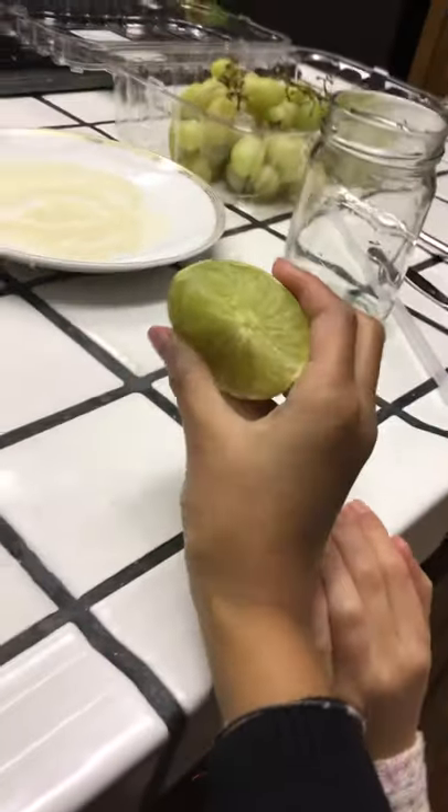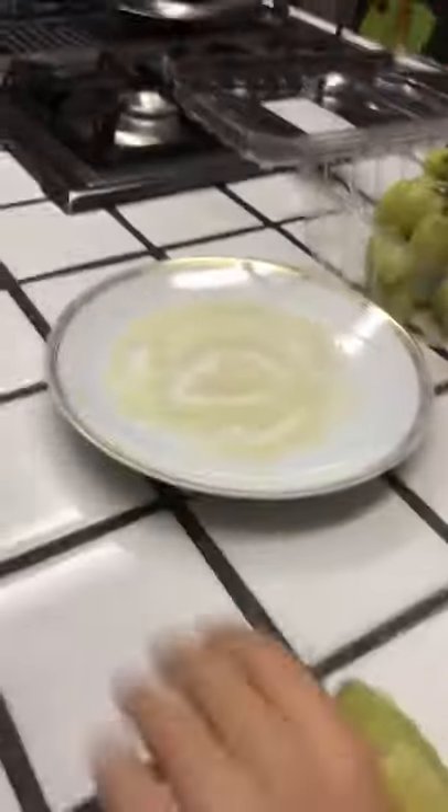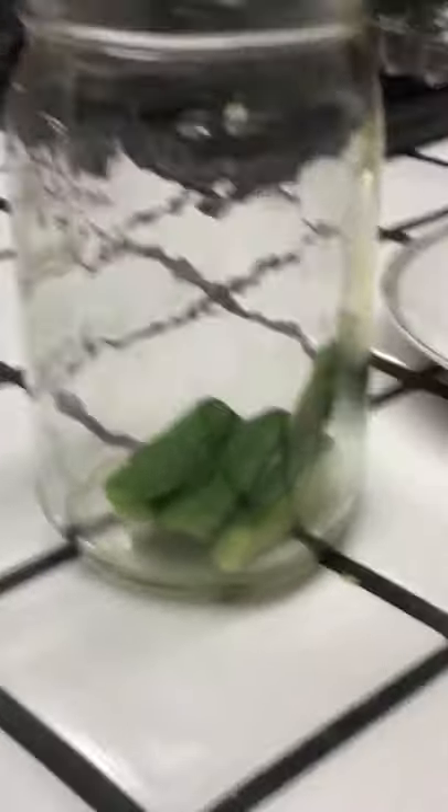Over here we have some grapes to put inside, and then a spoon. Ours is not a mixing spoon but it works really well for mixing. We have a lime that we're gonna be using, and we have this sugar for the top of your drink. We have some cucumber — this is optional. The cucumber and grapes are optional, but you will have to put some fruit in the jar. You can put strawberries or anything.